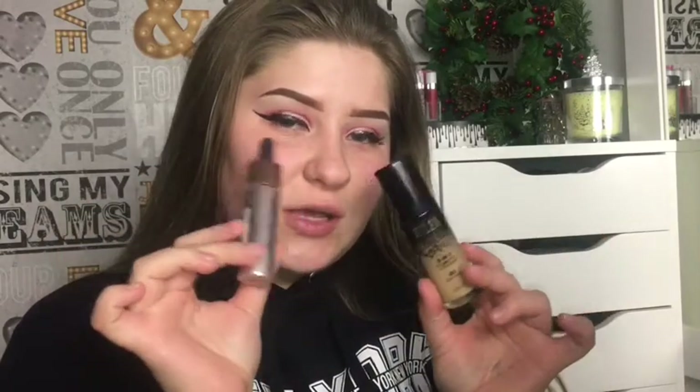Okay, so for foundation today I'm gonna be using the Milani Conceal and Perfect Foundation in Light Beige, and I'm also gonna add a couple of drops of the Makeup Revolution liquid highlighter in Liquid Starlight.